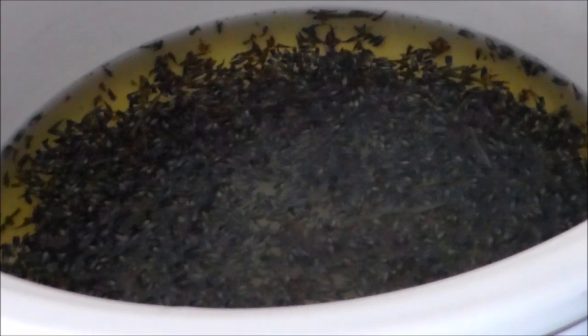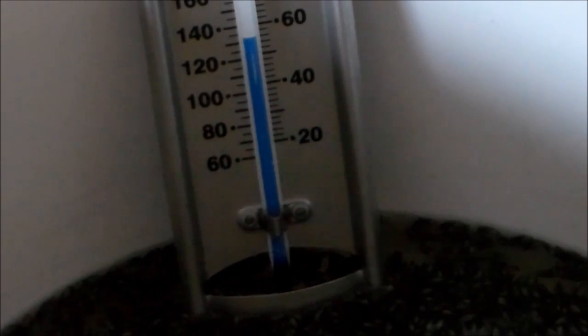Keep your crock pot at the lowest setting, with temperatures between 100 to 120 degrees Fahrenheit. I had mine set on low but went ahead and turned it to warm because the temperature spiked up to over 140 degrees. You don't want it too hot — it can burn the herbs. You're just trying to extract the oil from them.